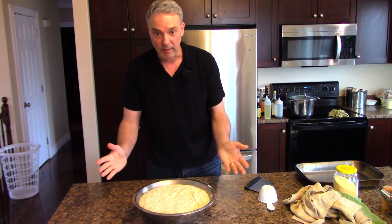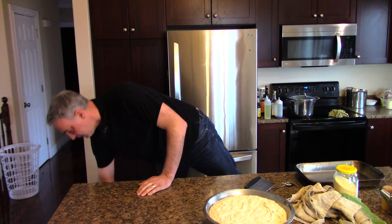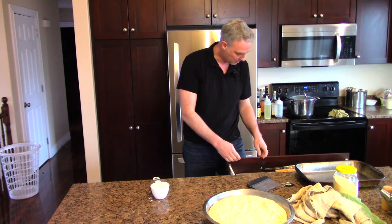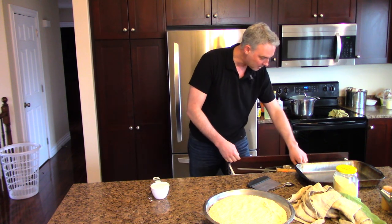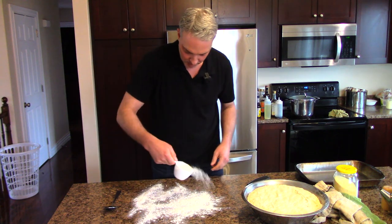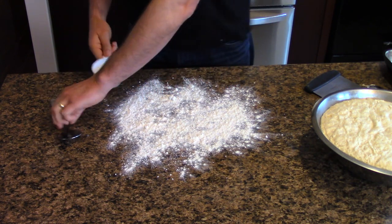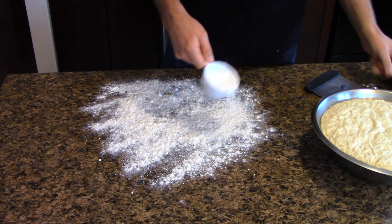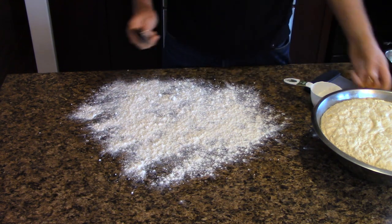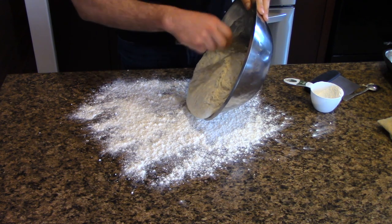Now we've got to divide this in half and do some kneading. I think kneading is a skill - some might say it's an art. If there's an aspect of making bread that I think is intimidating for people, I think this might be it. Some people think it's too much work, some people don't know how to do it. It is not a lot of work. It just isn't.